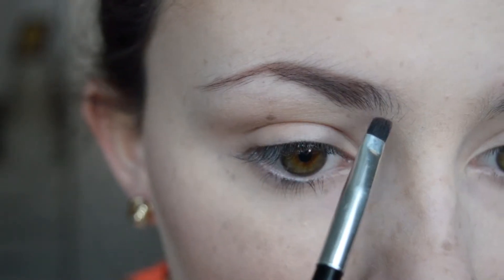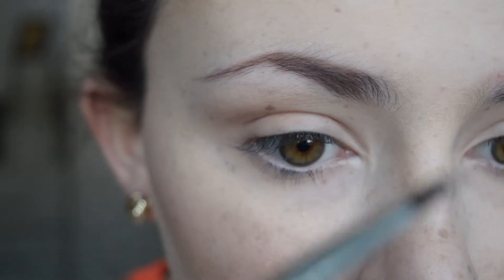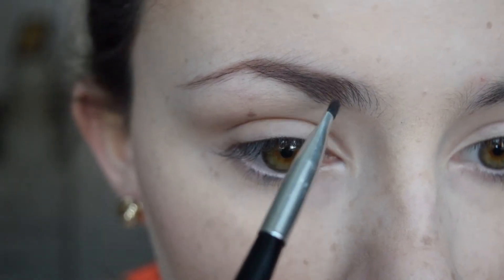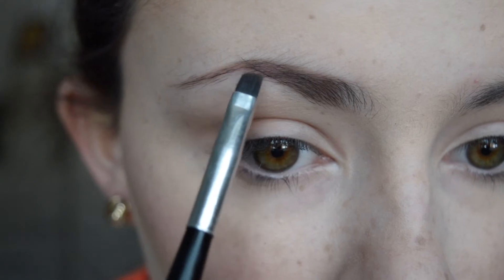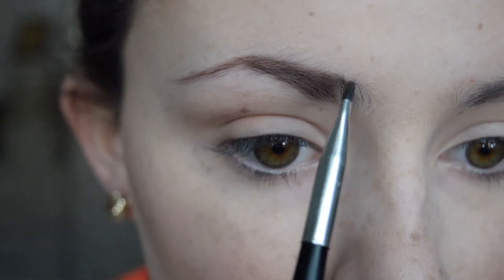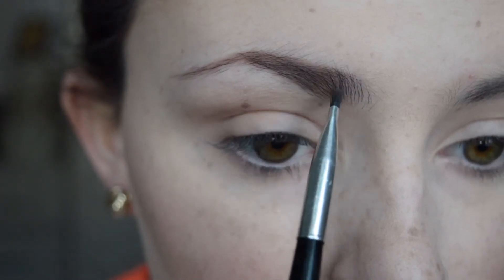So now I'm just going to use very light brushing motions towards the front of the brow to create little hairs and just to darken this up a little bit more because it's quite thin and sparse, so I'd like it to be a little bit darker. Obviously I don't want the brow to be too dark because that looks really strange — I'd rather just have lighter and more realistic looking brows.